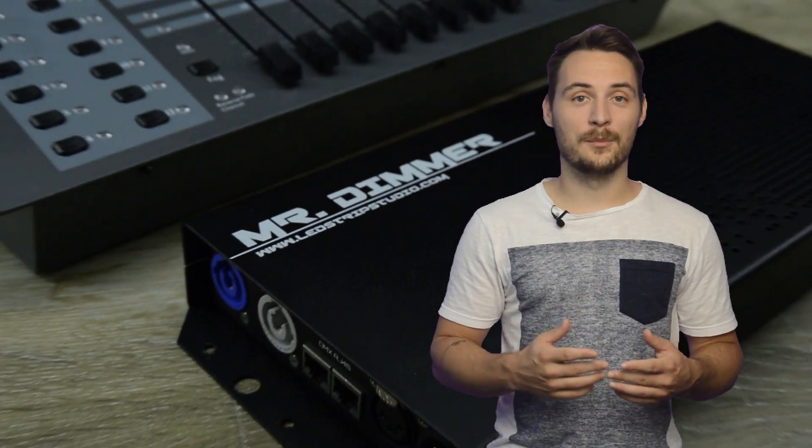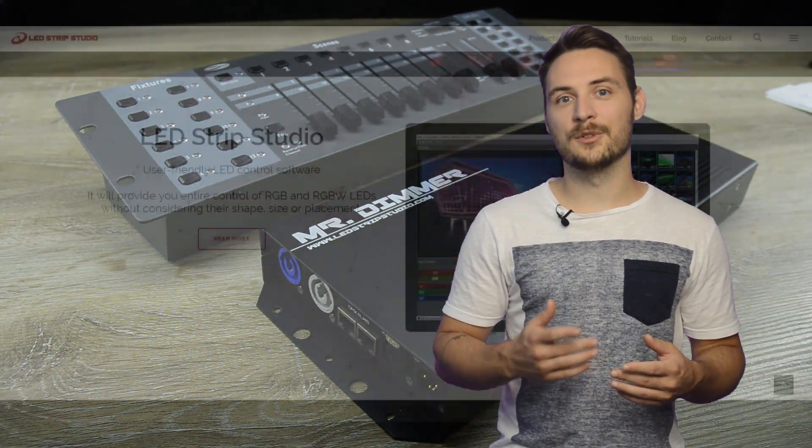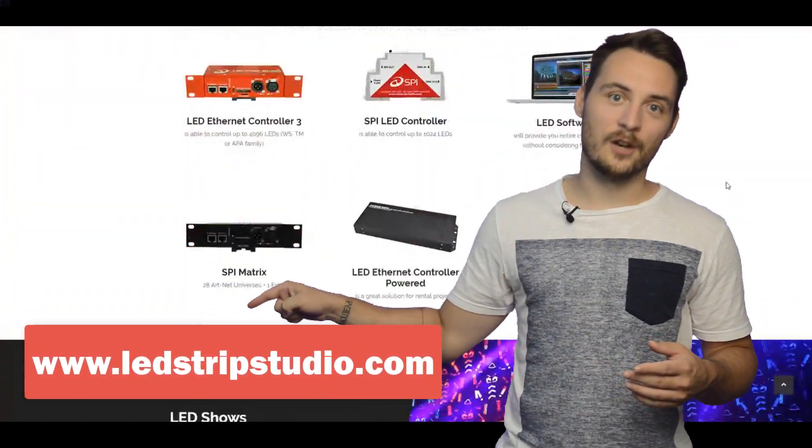That's why, if you want to have a nice picture on your camera or video on your mobile phone, it's better to use high frequency dimmers. For more details, check our website.